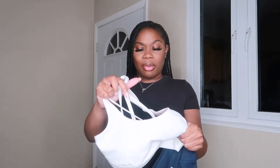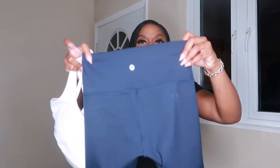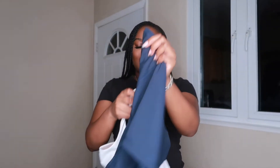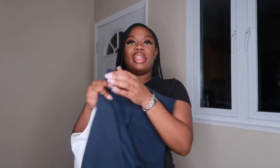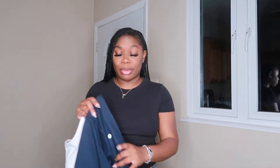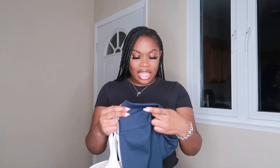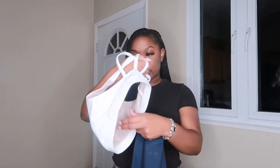I might take the pads out of the sports bra because they're already crumpled and rippled — I don't like that. Then we have these biker shorts, which I love so much. I believe these are the Align Biker Shorts — I'll confirm and put it in the description. These are in a size six. All of my Lululemon bottoms are a size six.